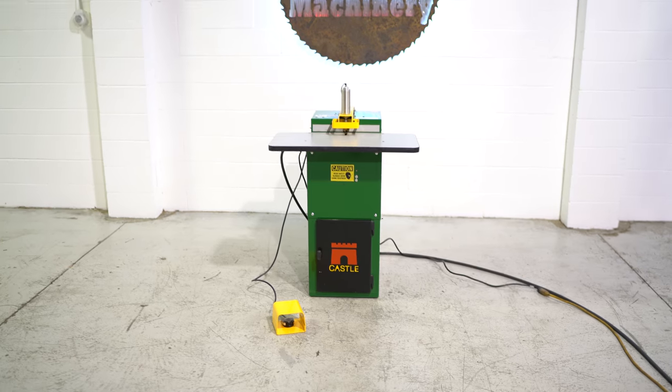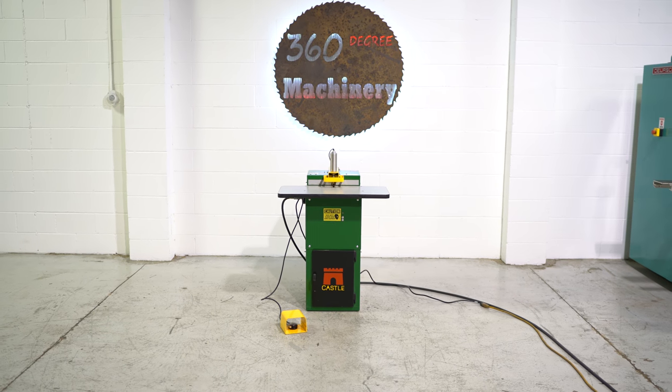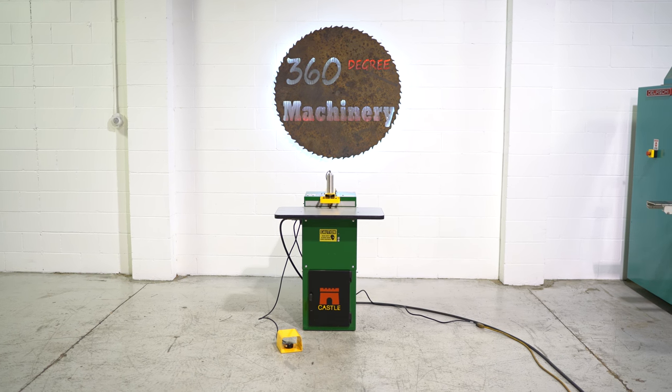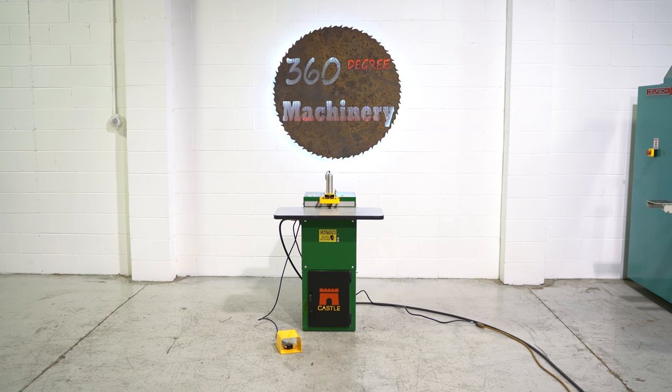If you have any questions or comments, you can reach us at info@360degreemachinery.com or give us a call at 630-229-6705. Again, thank you for tuning in to 360 Degree Machinery — helping you buy with confidence.